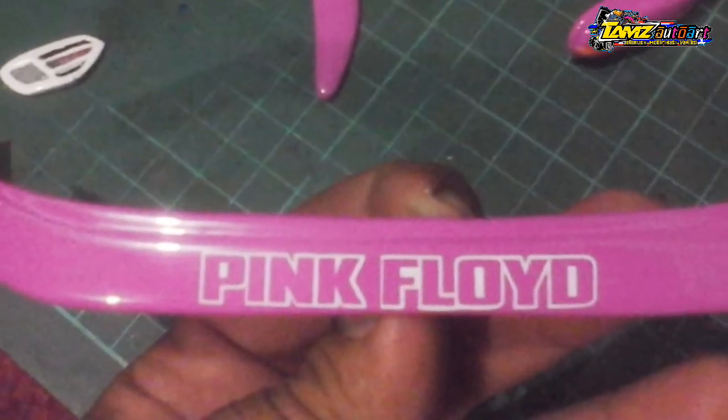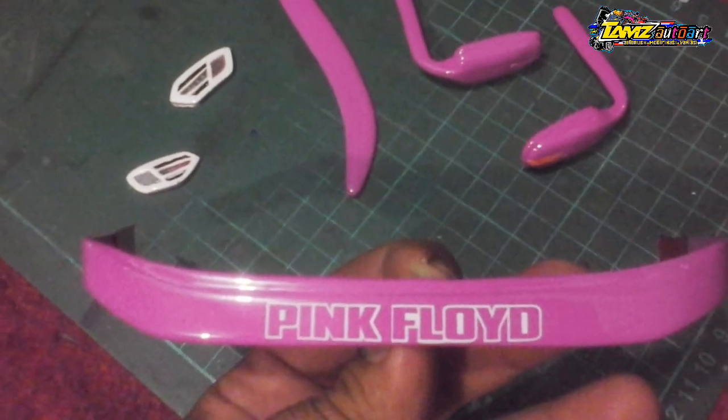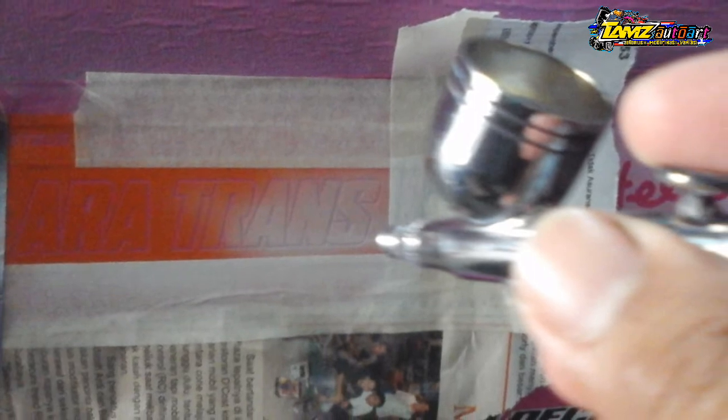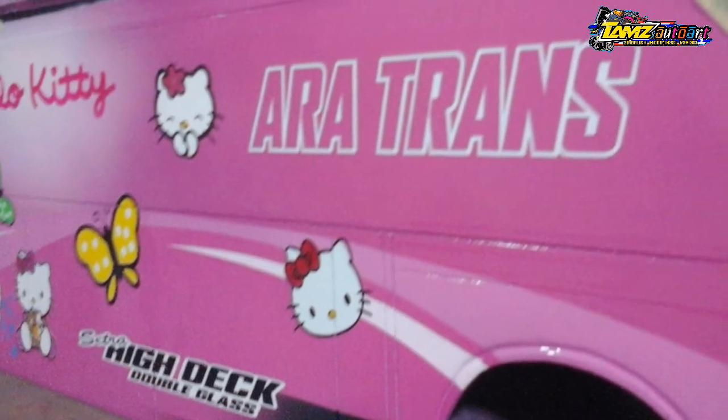Untuk bagian terkecilnya pun, saya menggunakan cutting sticker. Ini contohnya untuk font di topi bisnya. Setelah jadi warnanya, saya semprot warna putih. Begitupun pada bagian bodi samping, saya menggunakan mal dari bahan cutting sticker, lalu disemprot warna putih.